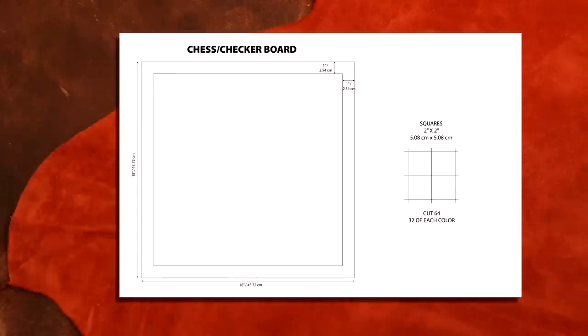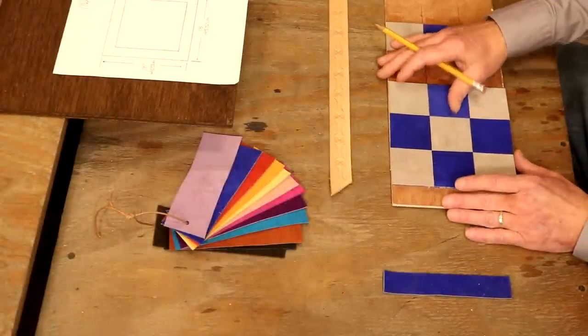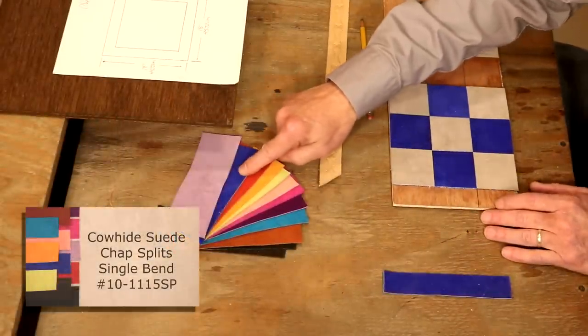We're going to cut a board 18 by 18 inches, and we're going to come in one inch all the way around as a border. We're going to use two inch squares — we need eight across, eight up and down, so that's our 16 inches there. Now, options — so many ways to go.